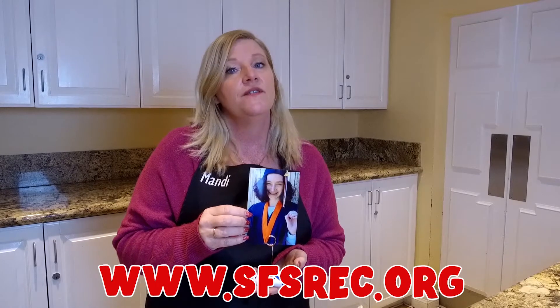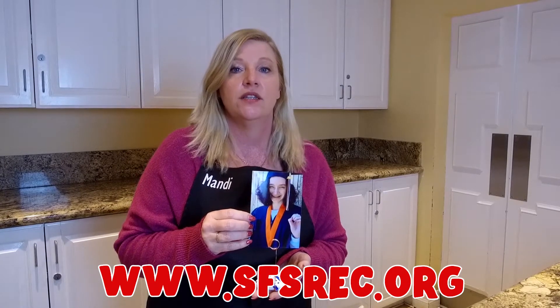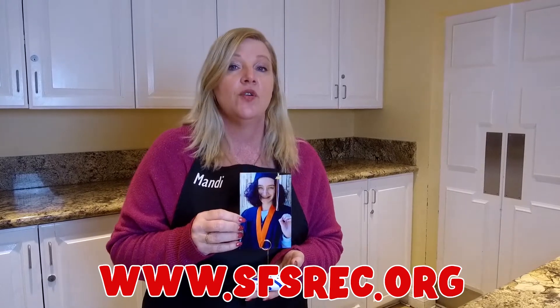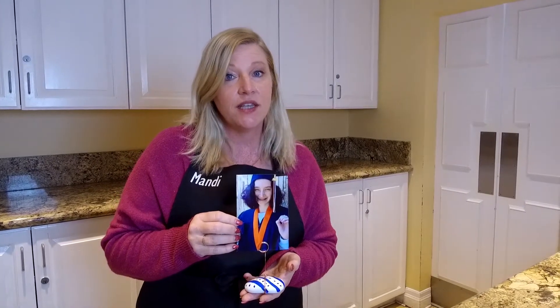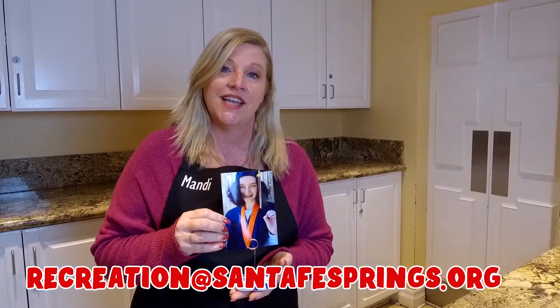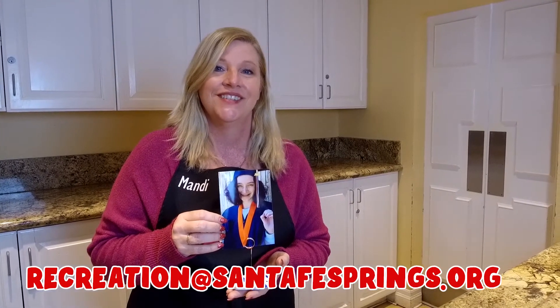If you would like to see more of our projects and recipes, visit us at sfsrec.org and click on the link to our Rectivity page. If you have a recipe you'd like to submit to us and we would make a video of it, just email us at recreation@santafesprings.org. See you next time.